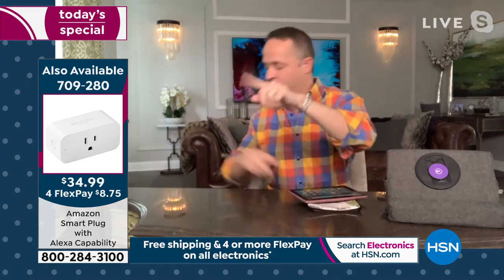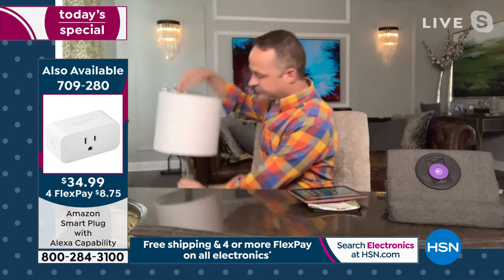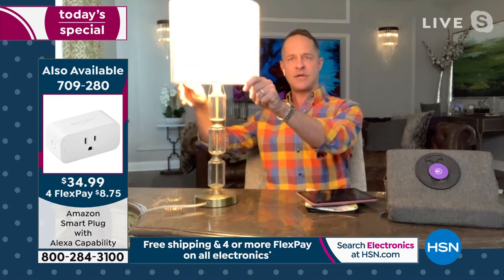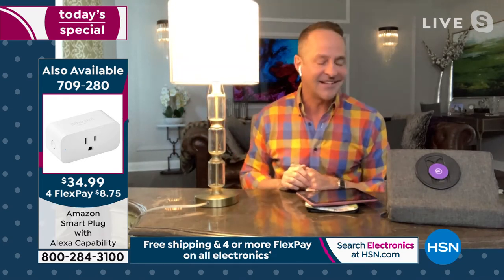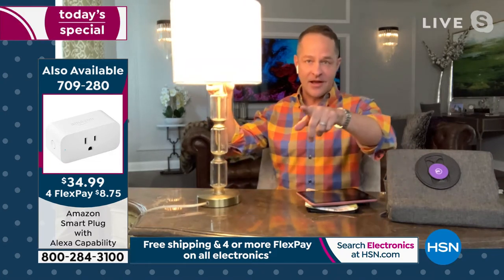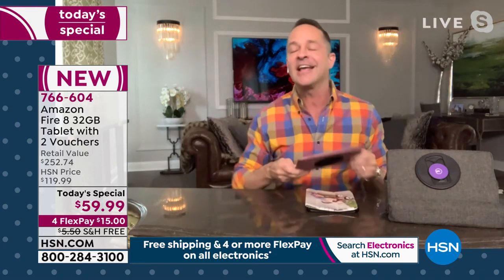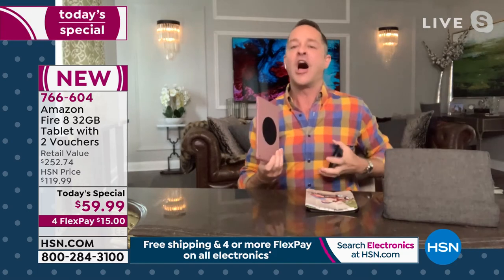Let me show you the Amazon Smart Plug. 'Alexa, turn silver lamp on.' You see that? I just turned the lamp on! The smart plug lets you control fans, lights, anything that plugs into the wall. The moral of the story is that this tablet really becomes the hub of your home — you're able to control other devices, sync with other devices, sync your grocery lists, and sync all your favorites on Prime Video.